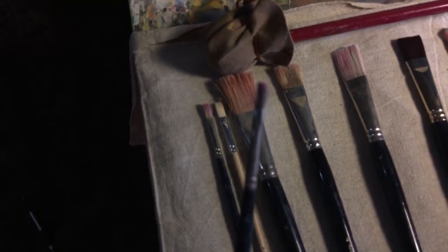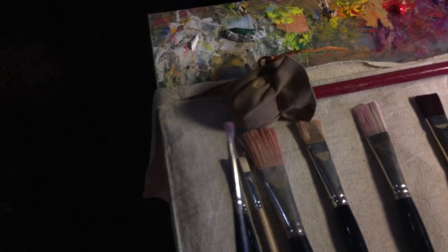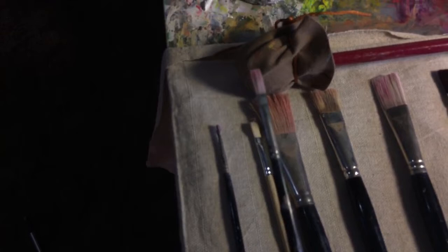On the left over here we have the smaller brushes - this is how I start a painting. This is a zero flat, and I use it for sketching. My initial sketch - you can tell it's a little roughed up because I use it a lot and I'll scrub and draw with that. This one I also use for drawing and scrubbing.